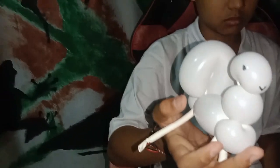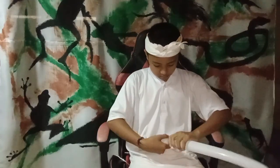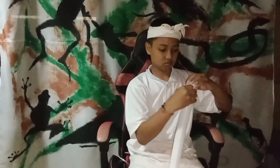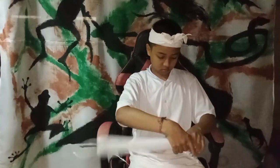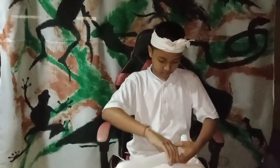Hi everyone, welcome back to my channel. Today Balloon Kids channel will show you how to do a little figure. We are using one piece of white balloon and we inflate it.